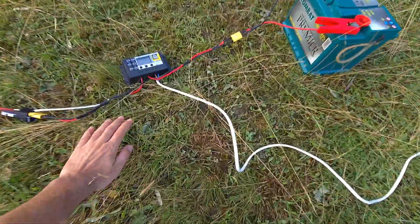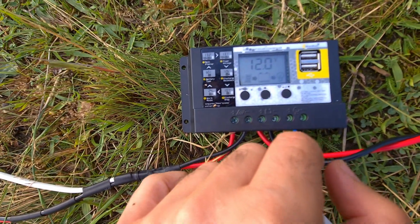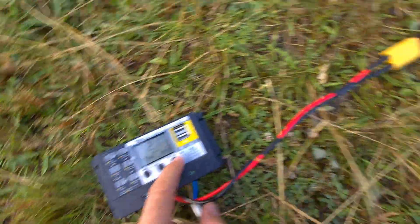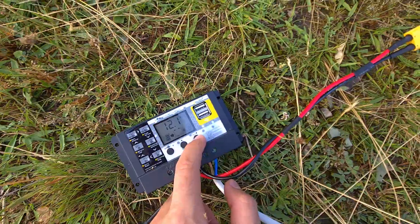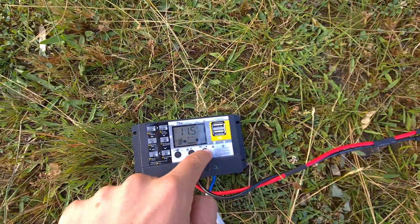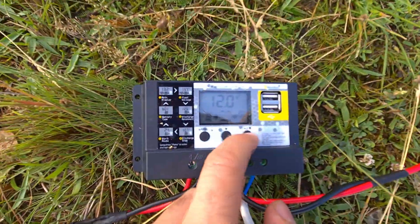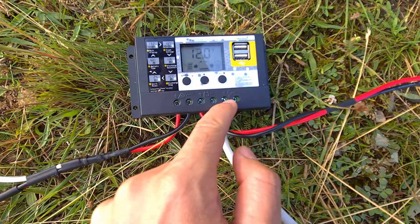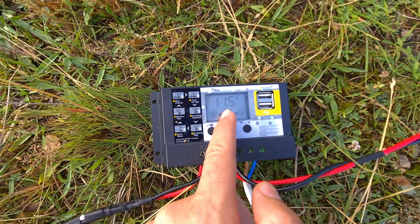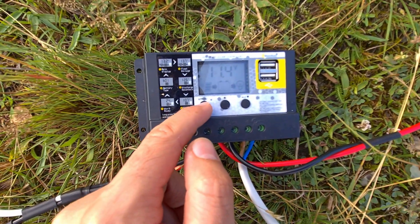With this button I can power the fridge on and off. When I press it, listen to the sound — fridge started, fridge stopped. So this button is an on/off switch for the load itself. Voltage drops as the battery discharges.